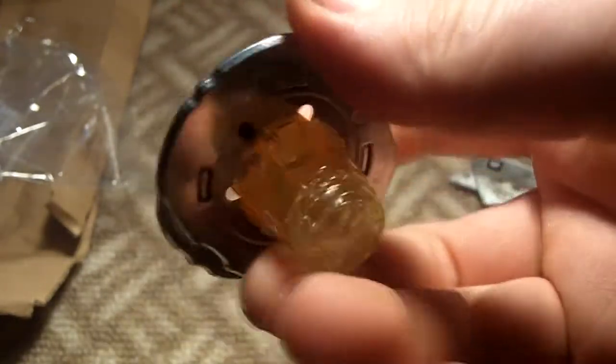So there's the finished product without the stickers — I'll do those later. There it is, and I'll do a test in here.